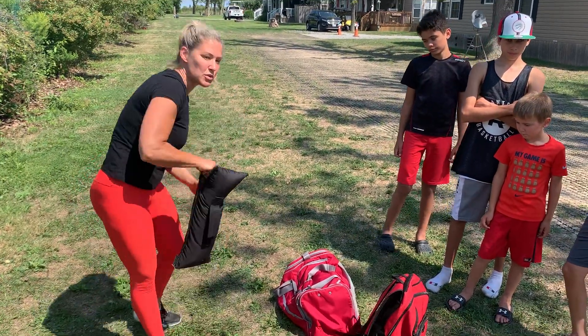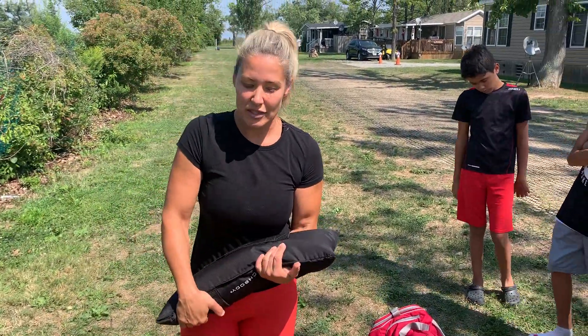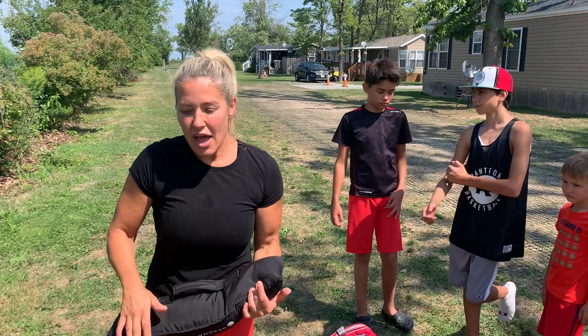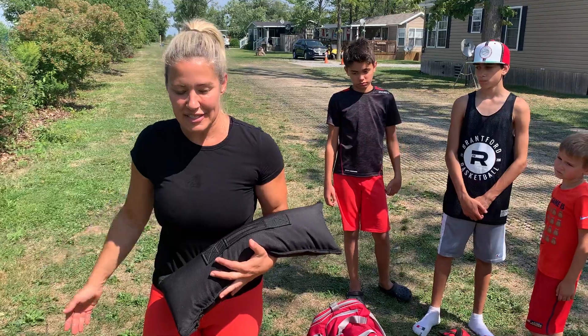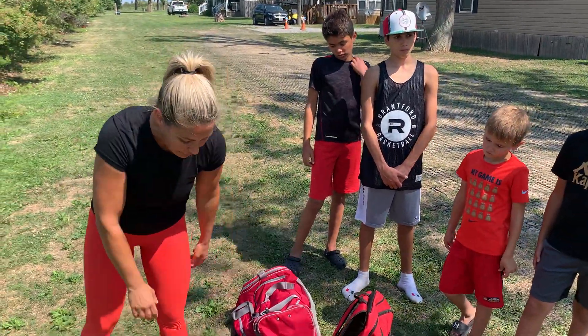This is the actual sandbag that it's meant to be. It has handles and it's a great tool — I actually have rice inside it, but you can put sand in it. I find sometimes if it does break, you get sand all over the place, so it's not the best. Mine is filled with rice right now.